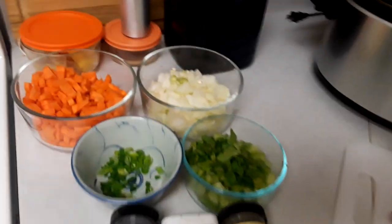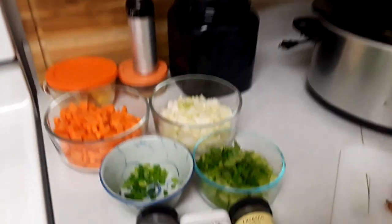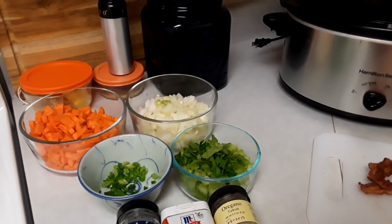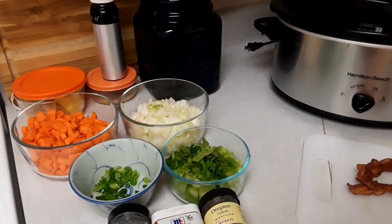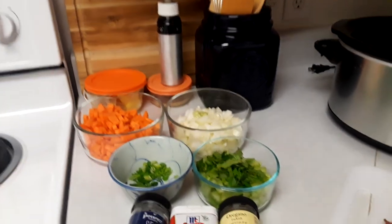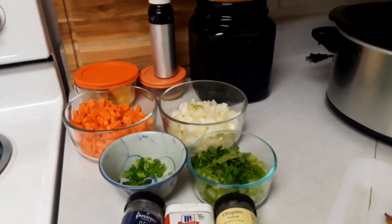Good morning everyone. Today for Vlogmas Day 2 we're going to be making bean and bacon soup. This is a recipe that I developed but it's really based on like a thousand recipes that were popular during the Depression, during rationing, during World War II. This is a real hearty home style stick-to-your-ribs kind of dish and it's also very simple.